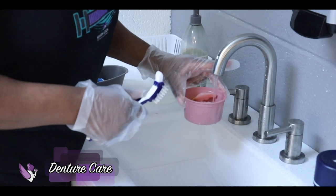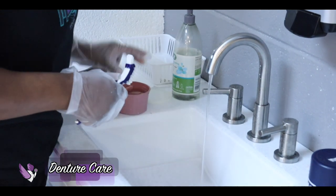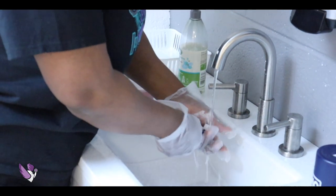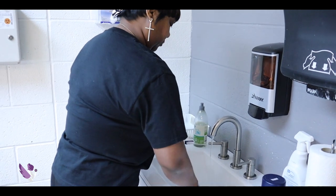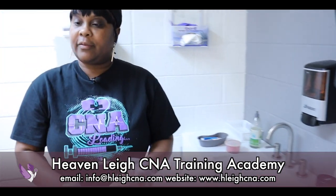Fill the denture cup back up with water. Note that when dentures are not in the patient's mouth, they always have to be in water. Water off.